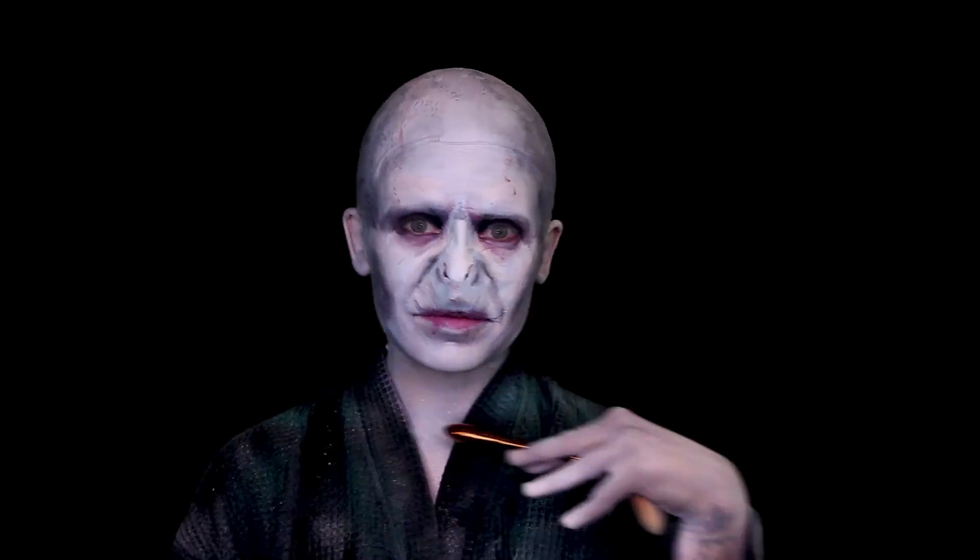How gorgeous. I got a freaking Voldemort!